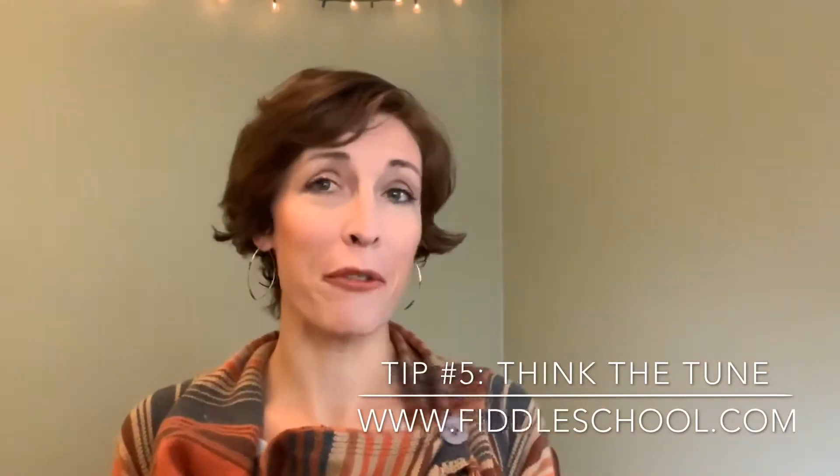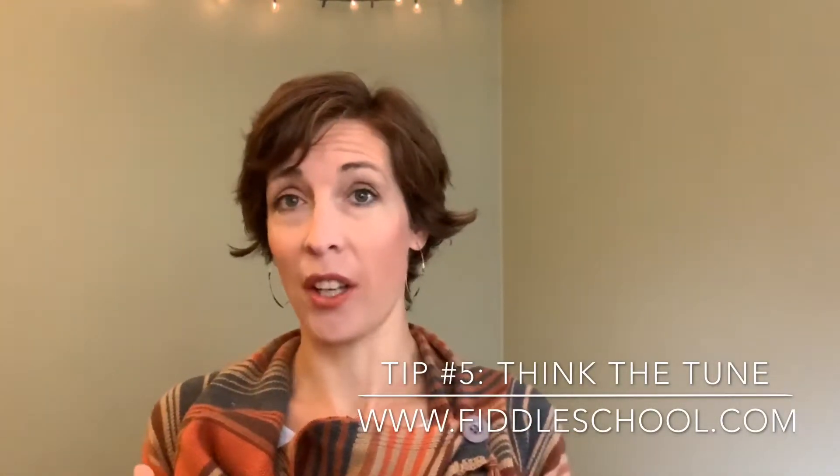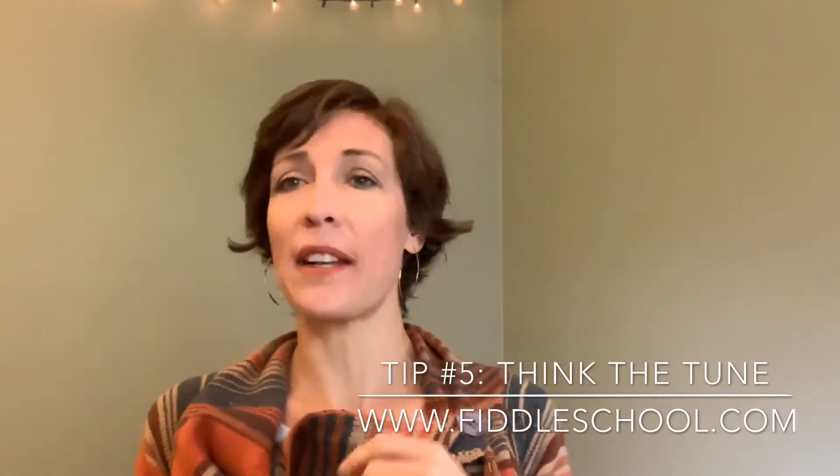When you pick up your fiddle again, you'll be impressed with the confidence and solidity that you've added to your song. Thinking about your tune will add a certain familiarity and it'll reinforce all the great work you've already done on your fiddle.